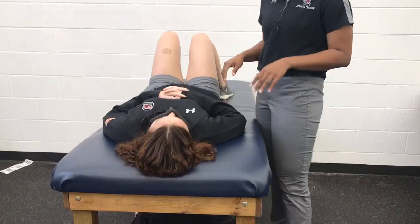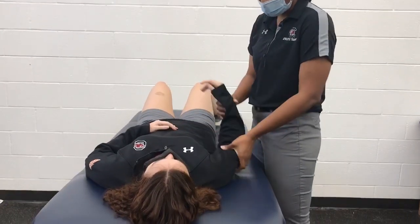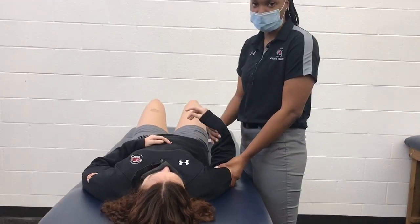Position the patient laying supine and stand on the affected side. With one hand, apply inferior traction to the affected shoulder, and with the other hand place it below the wrist.